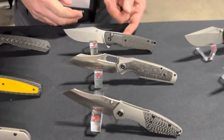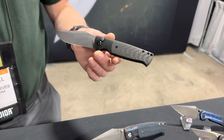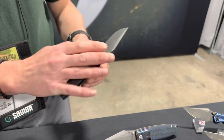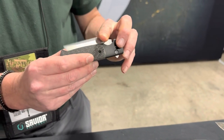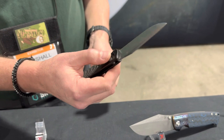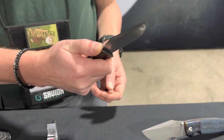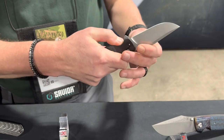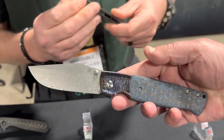For 2023, one of the biggest things is a smaller Shikari. This one's a little different — no thumb studs, a flipper tab, and a button lock. The button lock is all the trend right now. This thing is super fidgety and a little more practical to carry every day in your pocket.